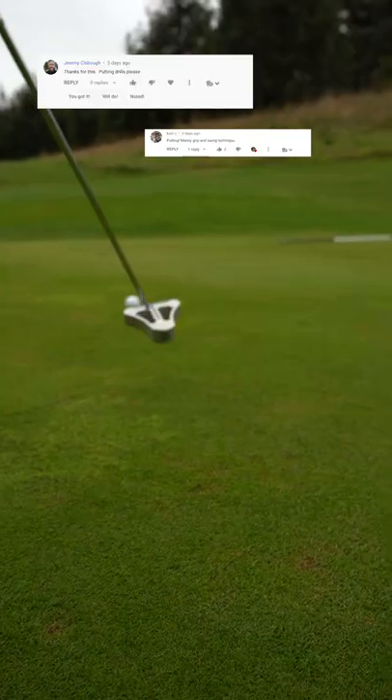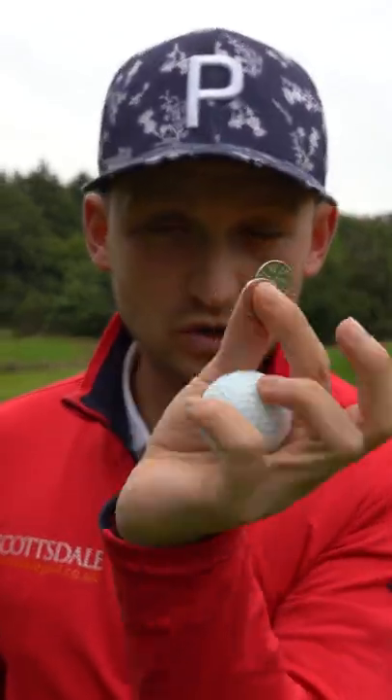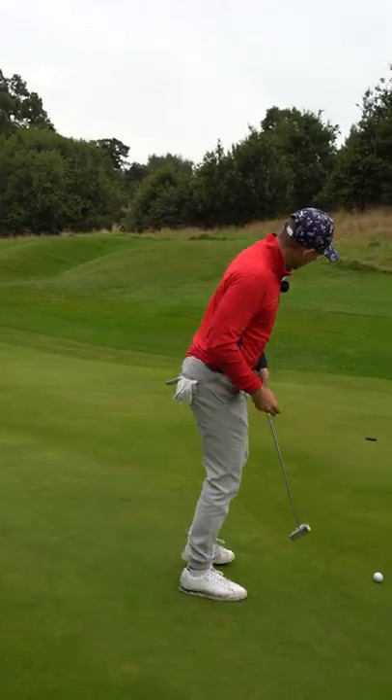I've had so many comments on the channel about how to improve your putting. This is all you need: one golf ball and two coins. There are so many different ways to roll your putt, so we're going to look at how you can picture the ball going in the hole.